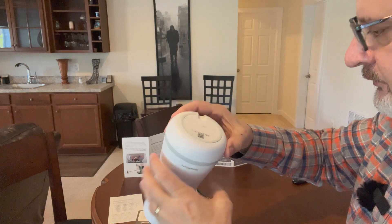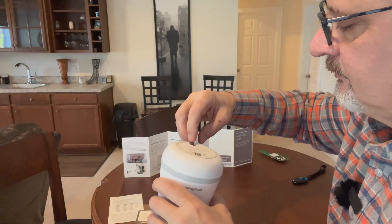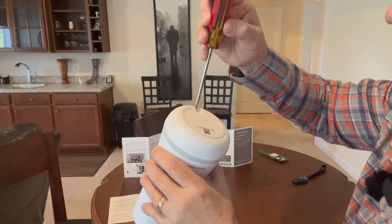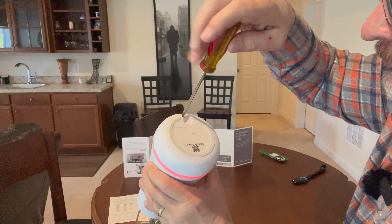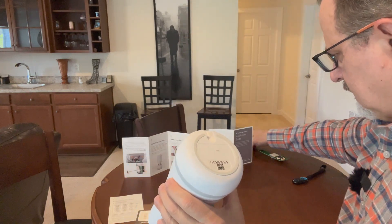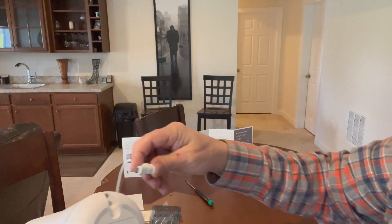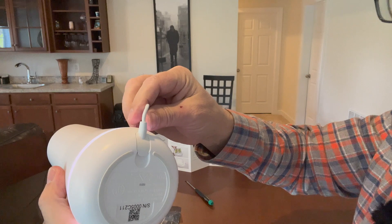These little screws are a pain — I'm just not used to working with them. Now I'll secure the bottom panel and plug the power cable back in.